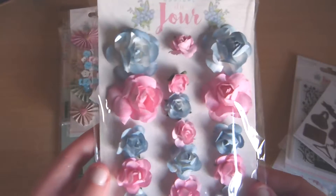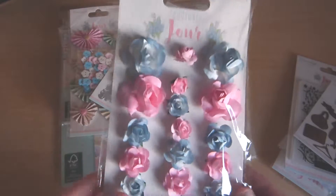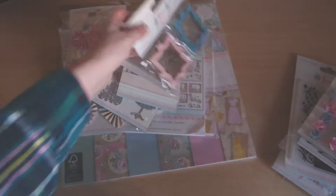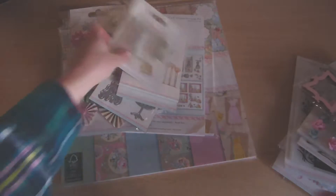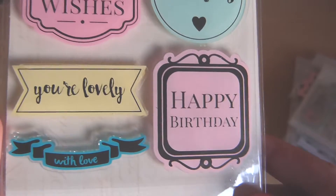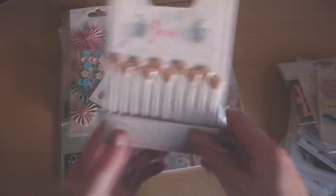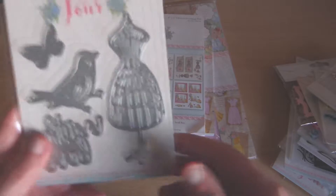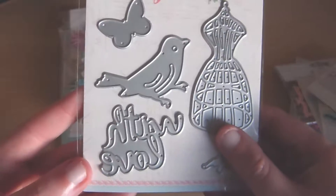Then we have some paper flowers — I've had some of these before from the Belle and Boo collection. They attach with a wire but you can cut it off and stick them if you want. We have some frames — there's a pack of eight wooden ones. Then there are two sets of clear stamps: some with a mannequin, shoes, and a little bird in a birdcage, plus some sentiments which are always useful. Then we have some little pins, which are really on trend right now. And then a little die set — a mannequin, a bird, a butterfly and a sentiment that says 'with love'.